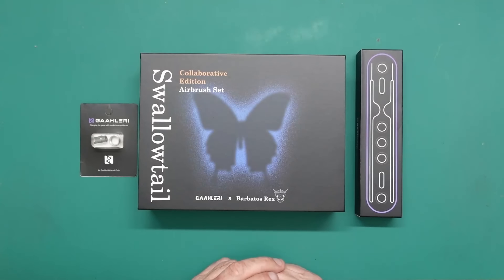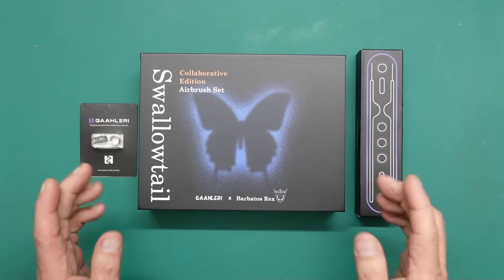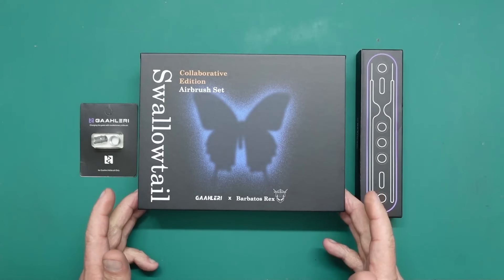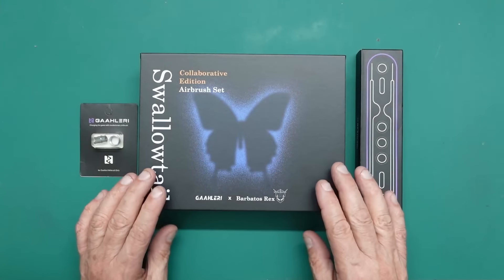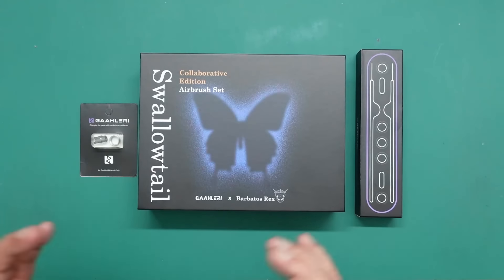I've had a new delivery from Galeri — whoever you want to call them, I call them Galeri — and this is the Swallowtail airbrush that a lot of you are telling me is absolutely incredible. I've had a look inside the box and it is the most beautiful packaging I've ever seen for an airbrush. It does look like a very nice piece of kit but I haven't taken it apart or tested it yet.